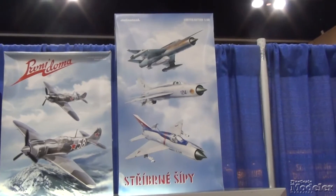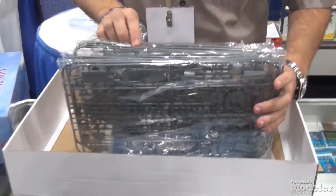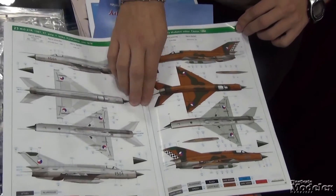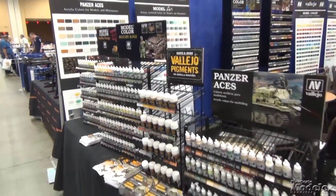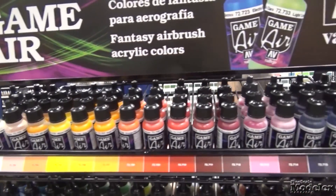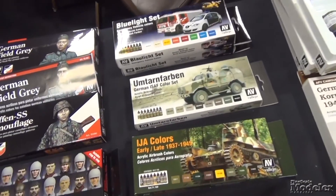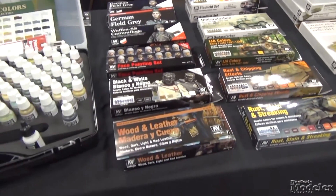Eduard had a limited edition Czech Squadrons MiG-21 kit, which has color photo-etch and parts for three complete MiGs, a historical manual with details of the aircraft and pilots, and options for 32 different MiGs in the box. The hot item at Acrylicos Vallejo was their Game Air range — fantasy colors designed to be used straight from the bottle through your airbrush, great for figures and games. They also had sets for figures, special effects, different camouflage schemes, and vehicles.